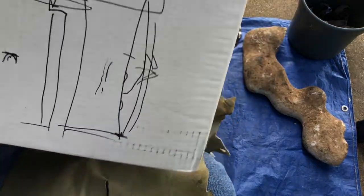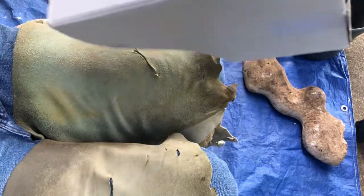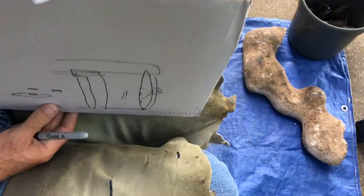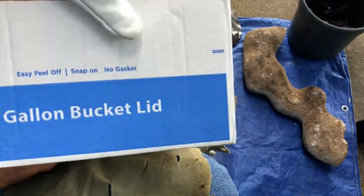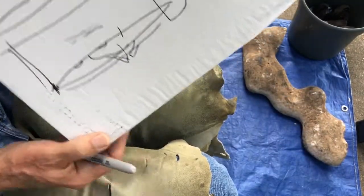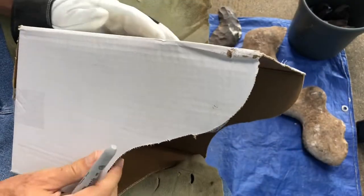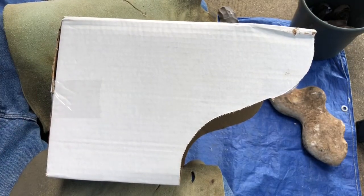This is the box that I was drawing on from the previous demo, and it's a great box. What this box is — it's a box that a whole bunch of lids for five-gallon buckets came in. I bought all those lids because, out of sight out of mind — if I put all the rock in buckets I can stack the buckets. There's method to my madness, usually.